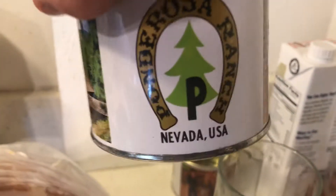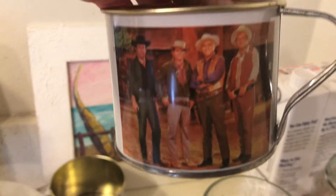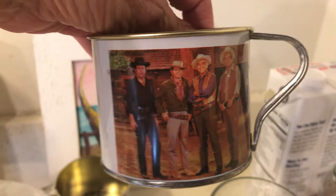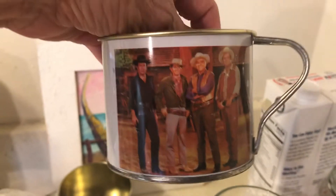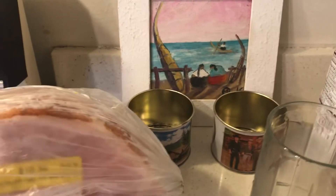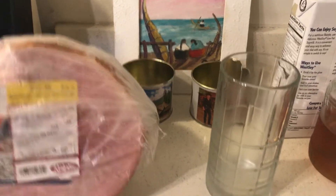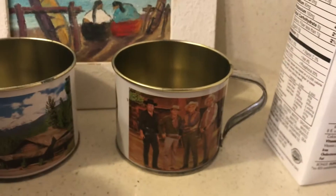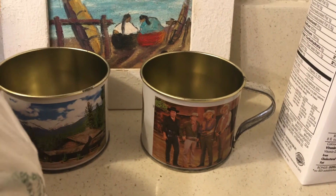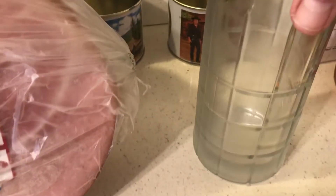I'll show you my Ponderosa collectible cups — we used to watch Bonanza. My dad's friend got a color TV — I am so old. We all had black and white TVs and we would go over and watch Bonanza; that was the best ever. One time we watched Muhammad Ali — it was a big fight — and we had the tiniest black and white TV. It was such a great fight.